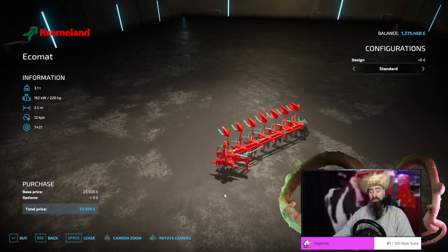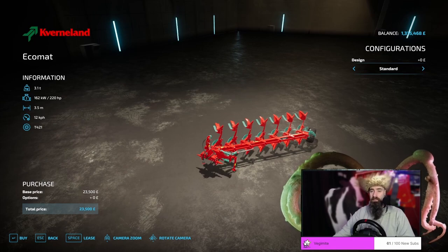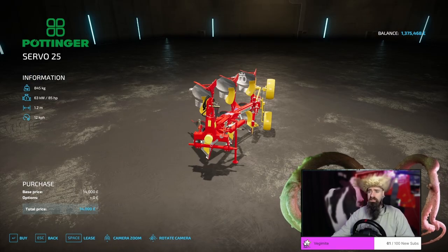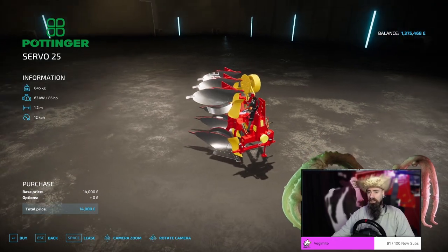Without the pack mount on, it's only 23 and a half thousand pounds. My go-to plow every time.